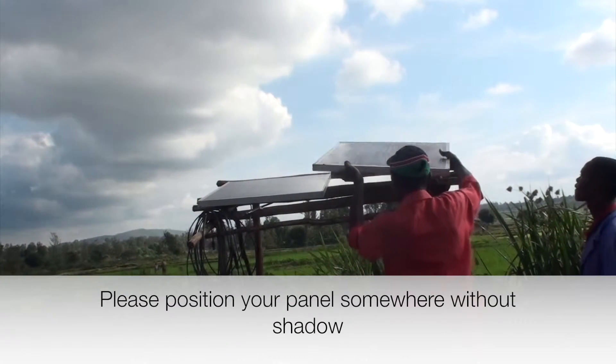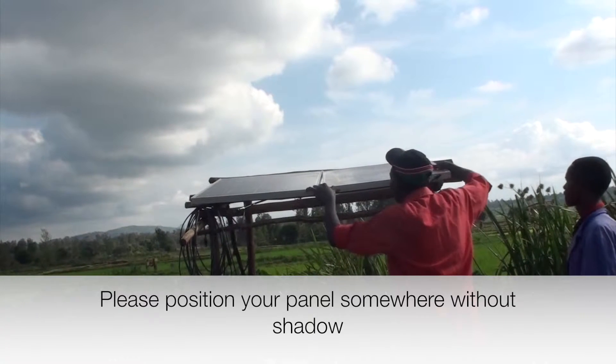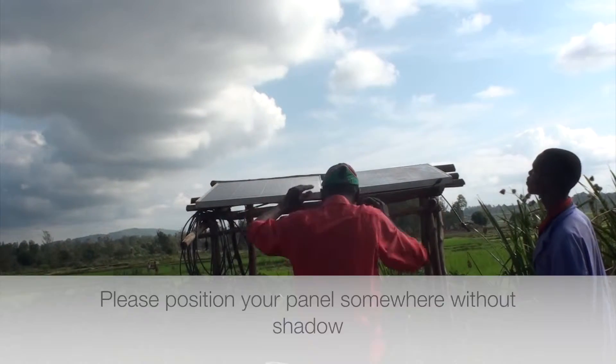The positioning of the solar panels is therefore very critical. It should be shadow free the whole day. The panels also shouldn't have dust or dirt on them.